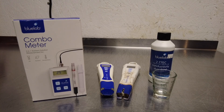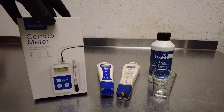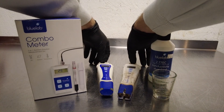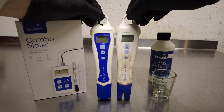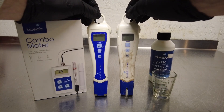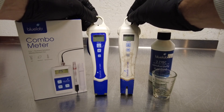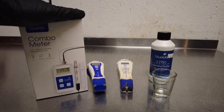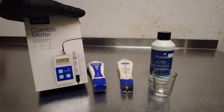Hey everybody, it's me ForGrowly here and today we're coming at you with a quick video regarding the Blue Lab combo meter. So as you can see here, I've got my pens — these are the Blue Lab pH pen and PPM or EC pen. I've been using these for years and years, this is probably like my third set of them.